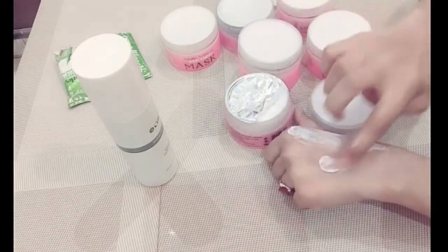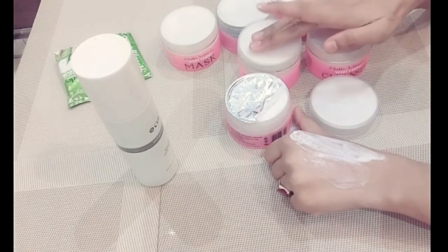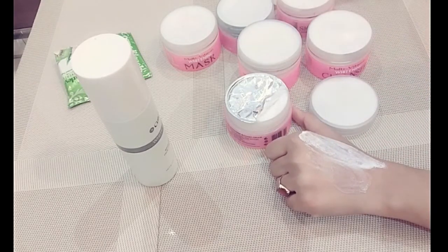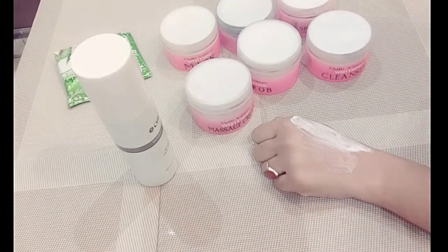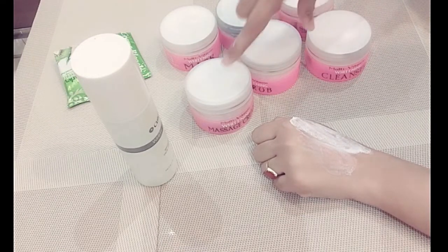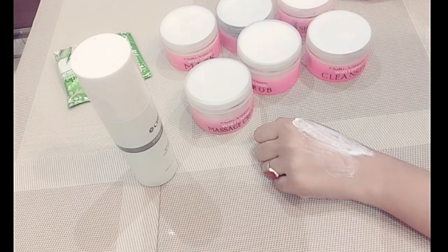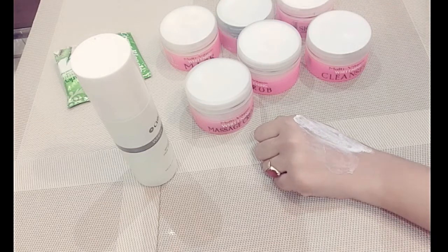We use the massage cream after the cleanser and scrubbing. After scrubbing, our face may be a little red — the massage cream will help with that redness. You do not have to wash it off with face wash — just use clean water with soft hands. Do not use any face wash to remove it.